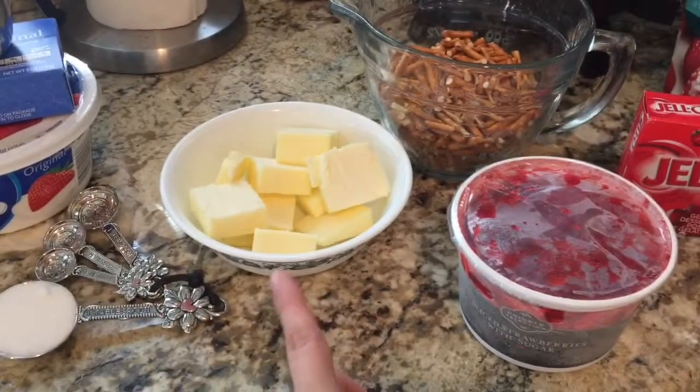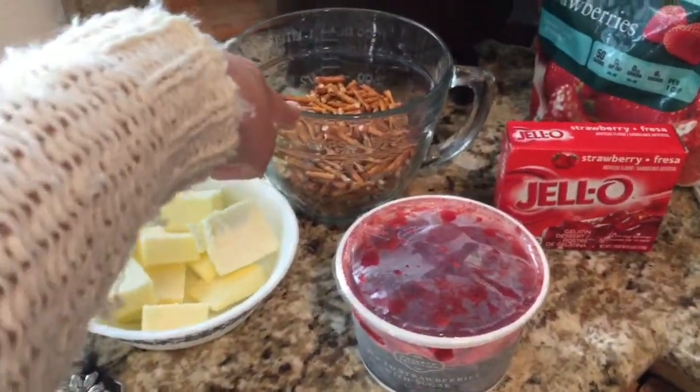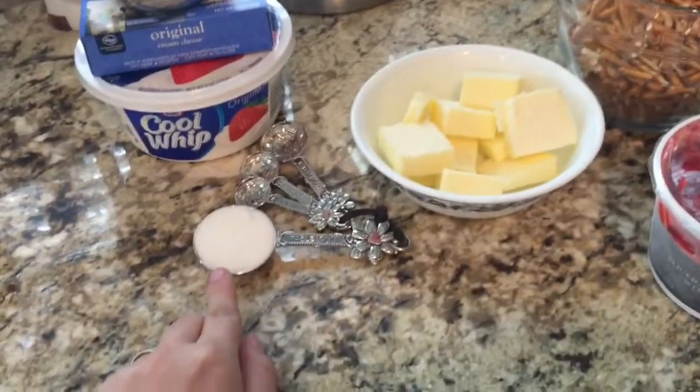And then the first layer is butter — melted butter. This is going to be melted: melted butter, two cups of pretzels, and one tablespoon of sugar.